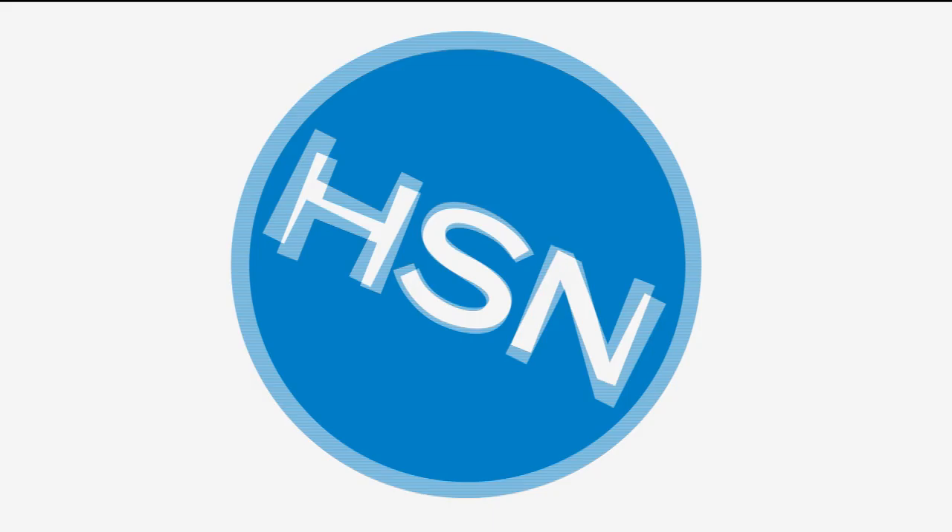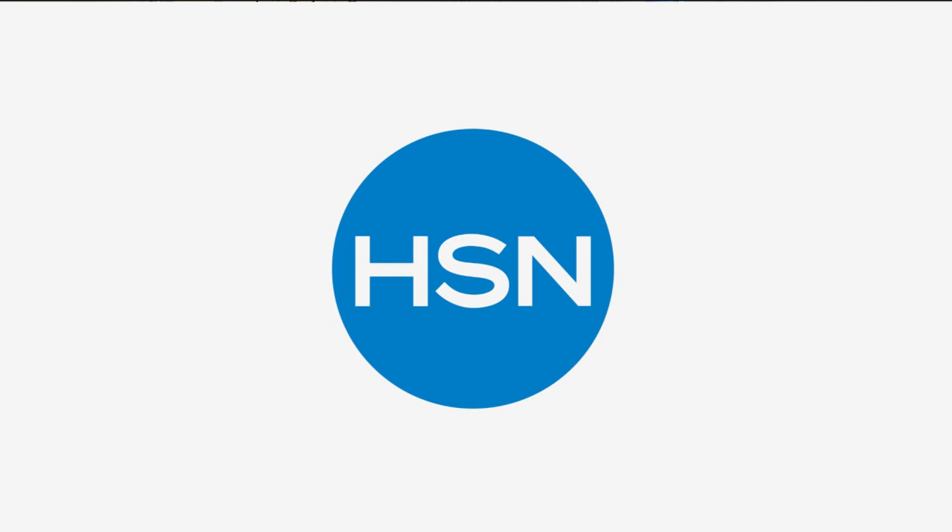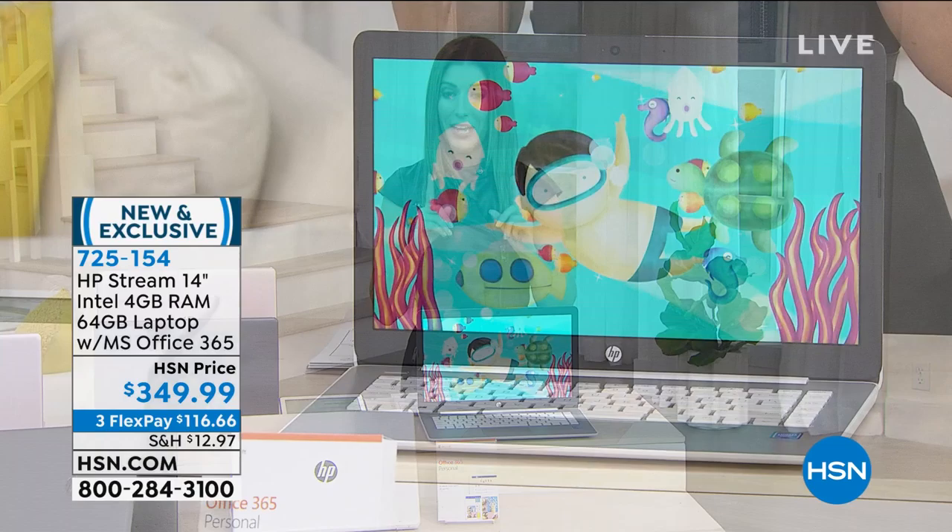I don't know about you — I've never spent more time on my computer. It may be because I've been inside and at home a lot. We need those computers to stay in touch with family and friends. Tonight we've got a great solution — it's from our number one computer brand here at HSN. It's called HP. They're kind of a big deal and they're known for their laptops. This is their HP Stream. It is lighter, it is faster, it is more secure, and it's never been easier to use. It's at a phenomenal price for you tonight. It's a 14-inch screen — the biggest you will find in an HP Stream.